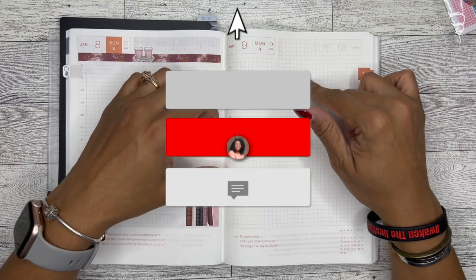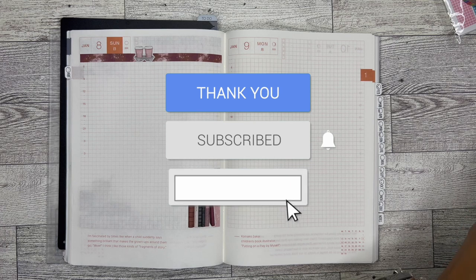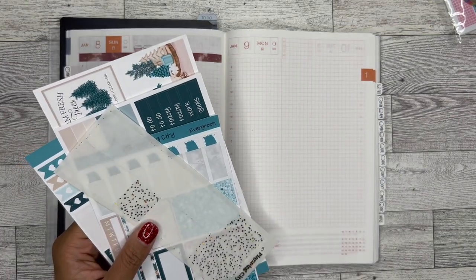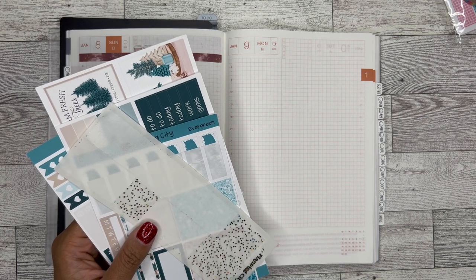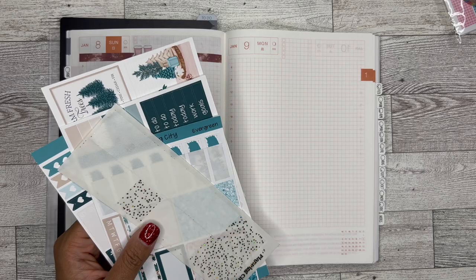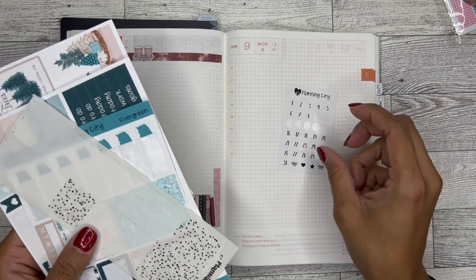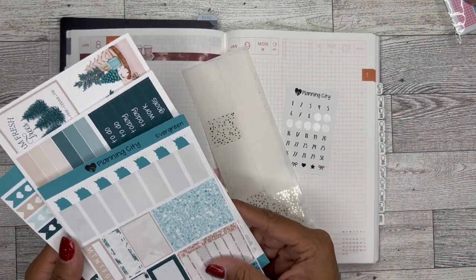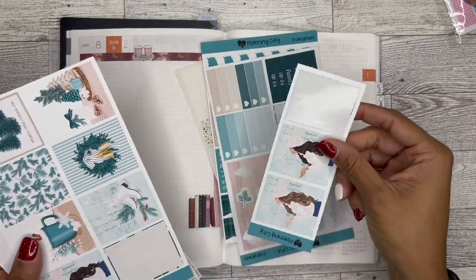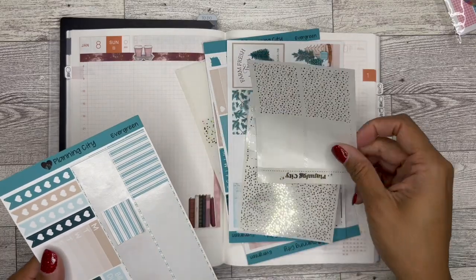I am going to be using this kit from Planning City. I don't remember if I actually ordered this kit or if it was in like a sticker bundle or whatever. Anyway, I used it for the weekly pages, so this is what I had left. My goal is to make the weekly pages match the daily pages.